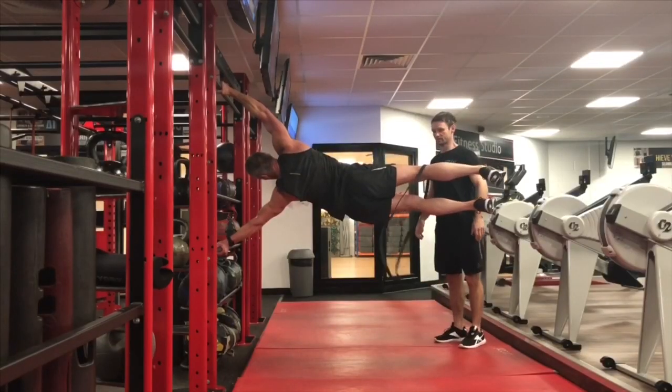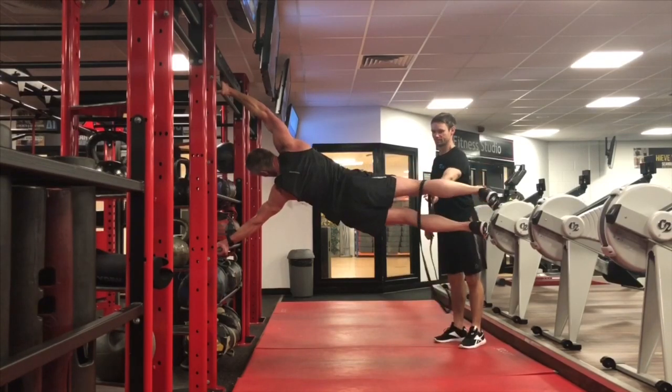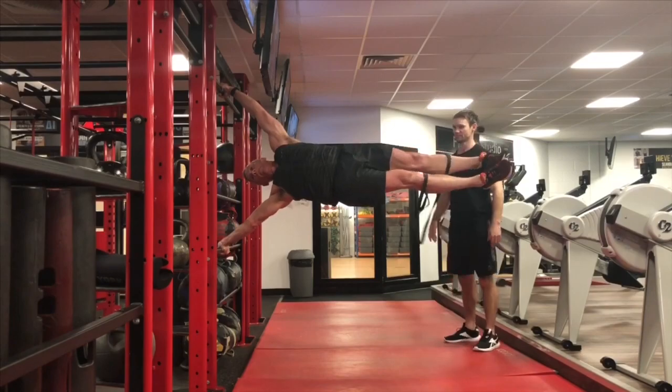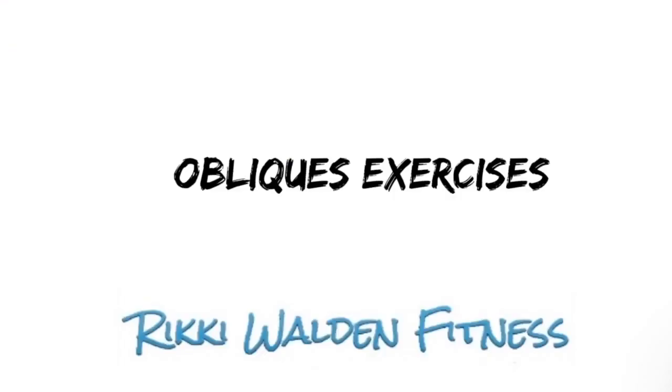The human flag looks impressive and will certainly wow your friends and other gym goers. It provides a great opportunity to get some good photos. Whilst it may seem impossible, it certainly is achievable — I've been working with a few clients to help get them up to human flag status. One of whom is 55, so if he can do it, then maybe you can do it too. It gives you a great sense of satisfaction when you set yourself a goal and achieve it. Next up, we've got the exercises for the obliques.